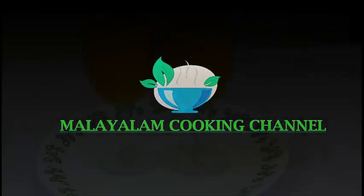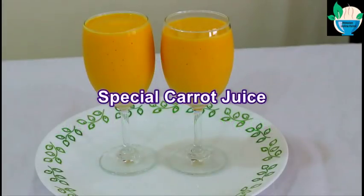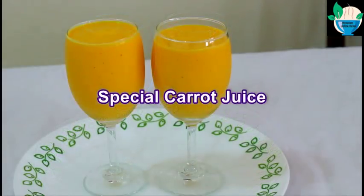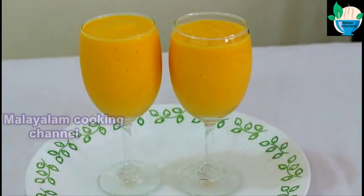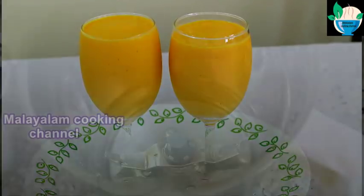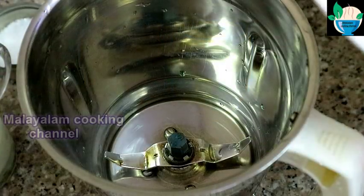Hi friends, welcome to the cooking channel. Now we have a lot of carrot juice. I am going to put it here. This is the easy juice. We will mix it in a jar.